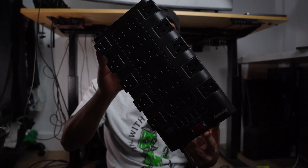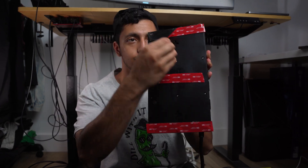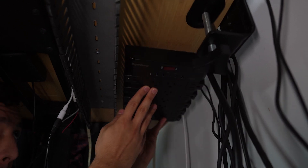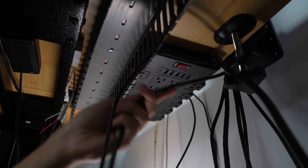Now it's time to install the extension cord. The best option here is double-sided tape — simply cut it and put it on the back of your extension cord, peel it off, and stick it under the table somewhere around here. Put pressure on it and make sure it's sticking very well.